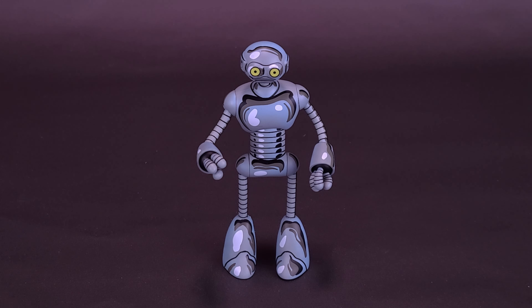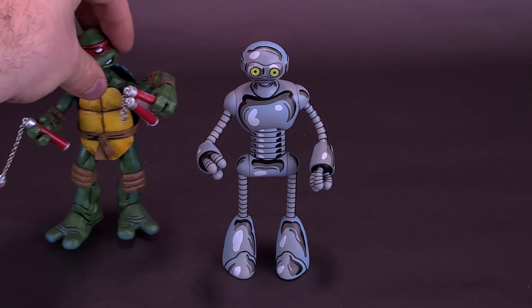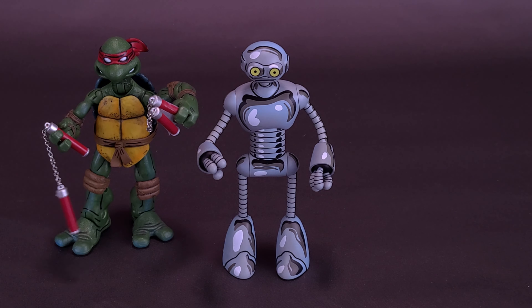Let's go ahead and grab the tape measure just to see how tall the figure stands. Fugitoid stands 5 inches exactly, or flipping that around, about 13 centimeters tall.